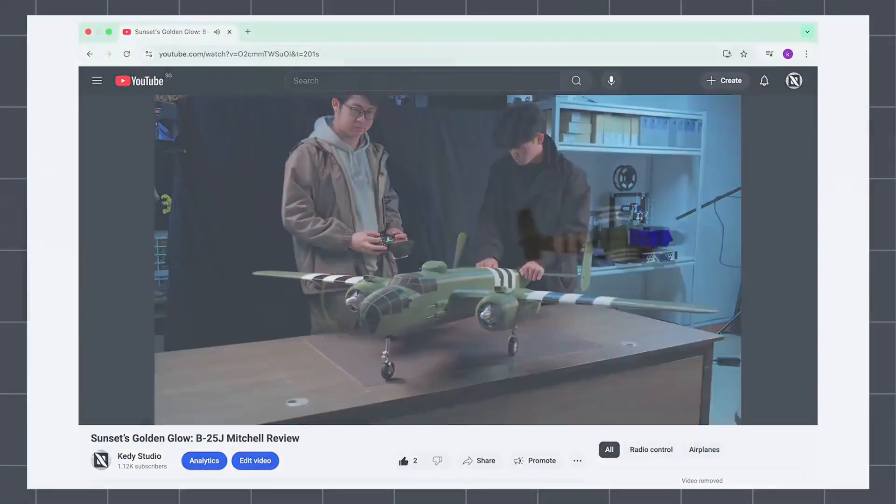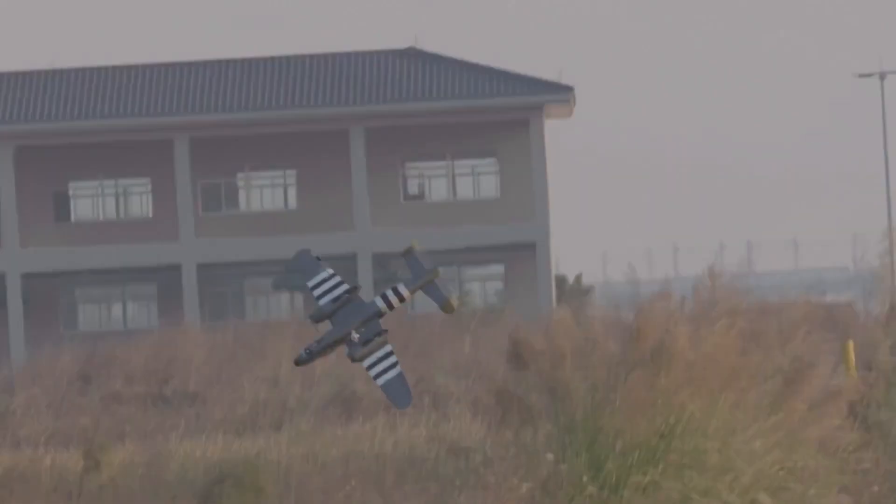However, the result was that the propeller detached in mid-air, leading to a low-altitude single-engine failure and a stall crash. This time it was even more painful.